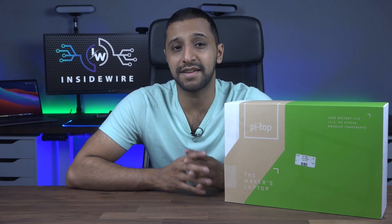Included in the kit is a Pi laptop, an 8GB SD card with Pi Top OS, a power supply and a manual with everything you need to get started. The laptop has a 13.3 inch display, a 10 hour battery life and uses modular components.